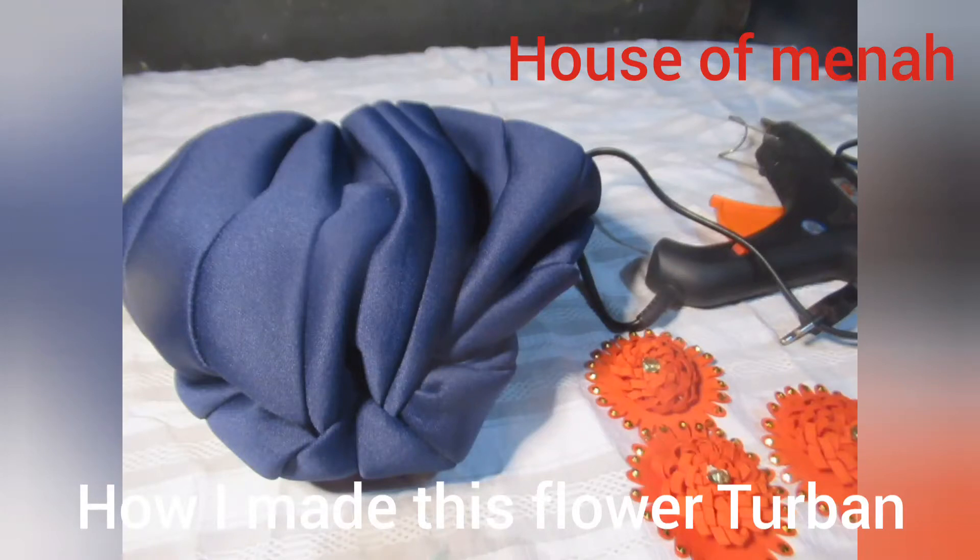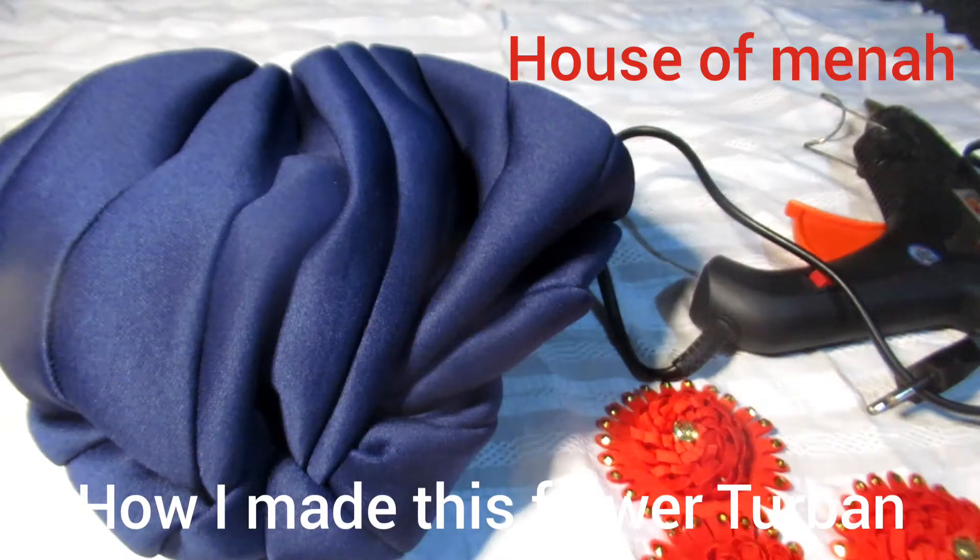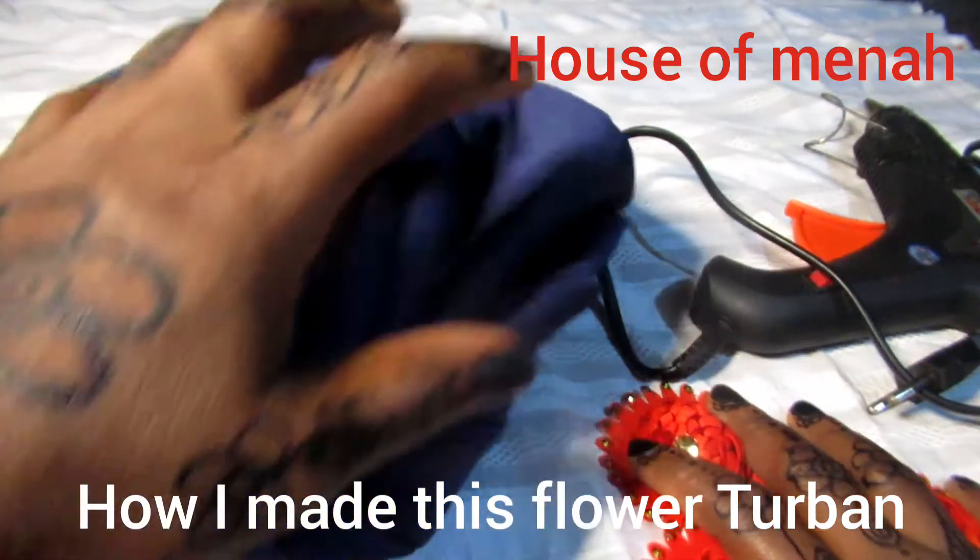Hello darlings, welcome back to my YouTube channel. If you're here for the first time, don't forget to subscribe — and thank you for doing that. So this is the material I'll be needing for this project.